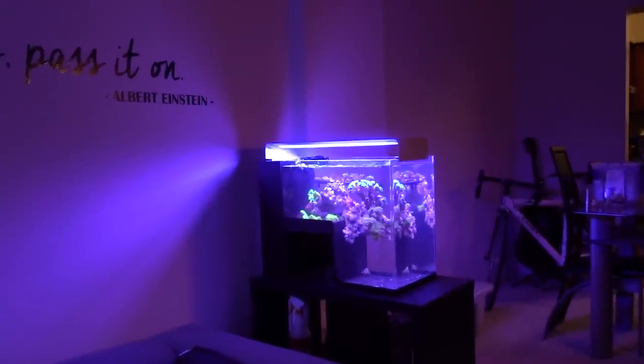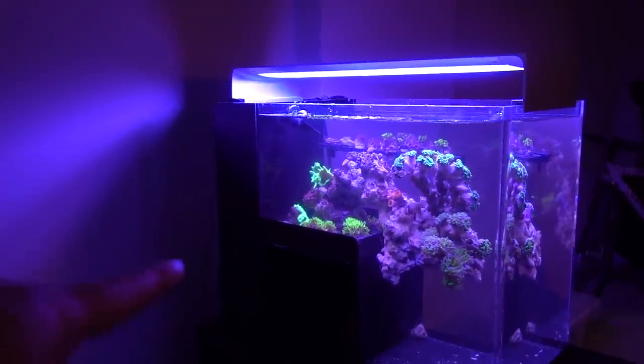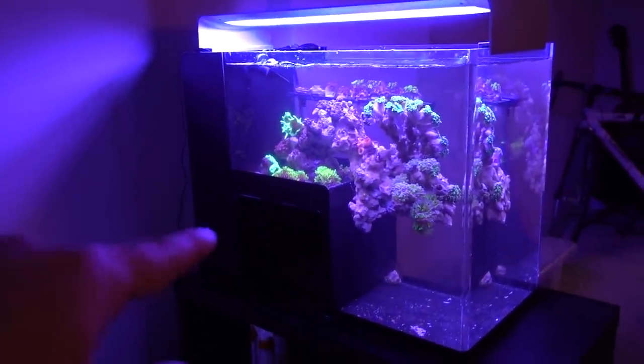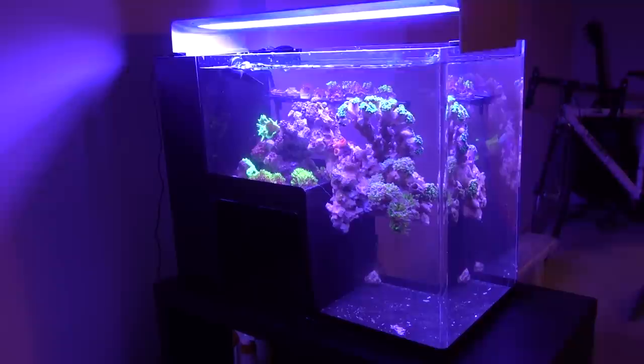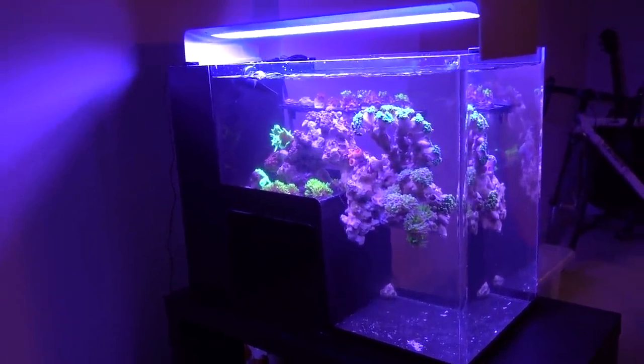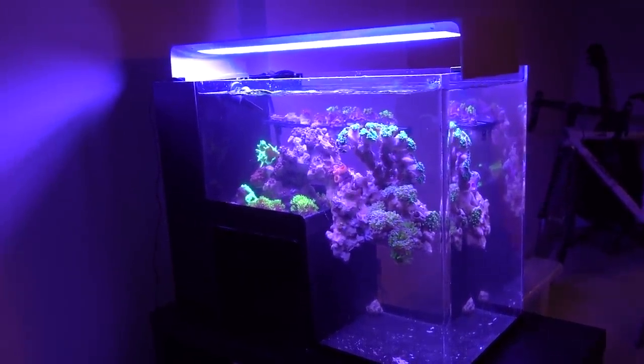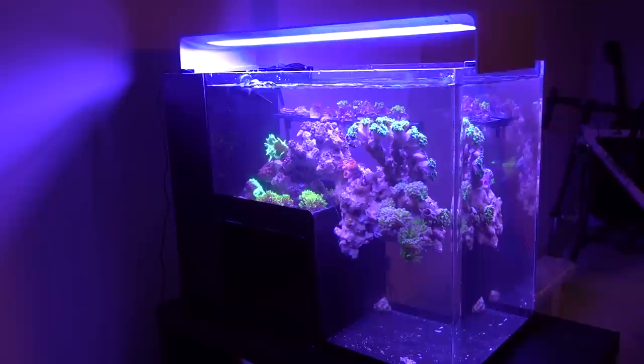Number one, the salt bath I gave the 17-gallon drop-off tank. And number two, today I had a minor power outage, and the return pump refused to come back online. This return pump had been having issues with restarting for a long time, but today it just quit. So I had to rig something up, and it was a pain in the ass. I was just upstairs ordering a new pump, and as soon as I came downstairs, I see this.